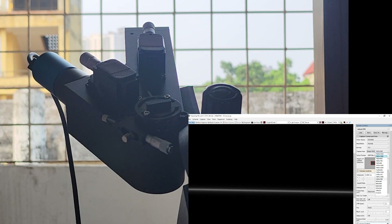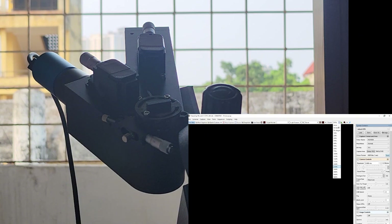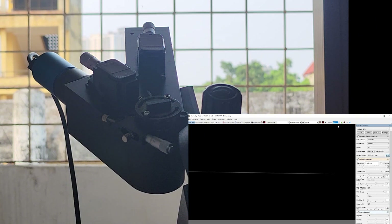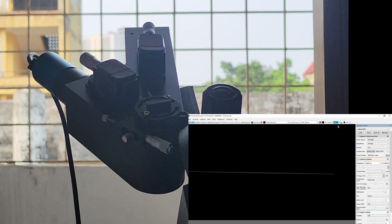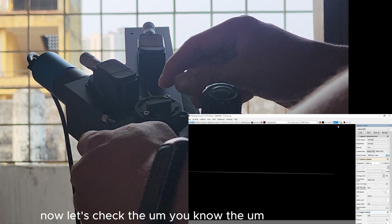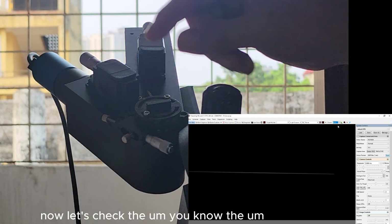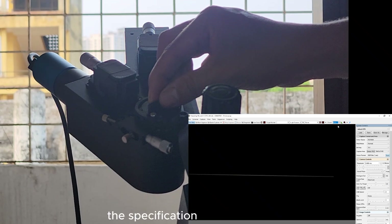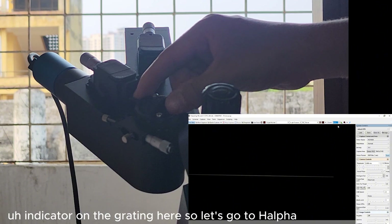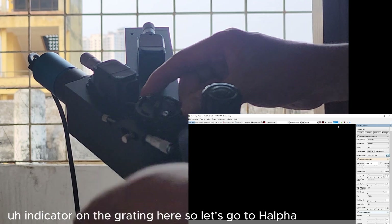Now let's zoom all the way out — we have the slit in sharp focus. Now let's check the spectrum. Use the indicator on the operating dial here and turn it to H-alpha.